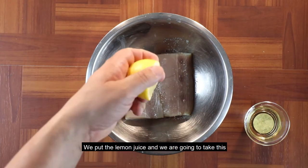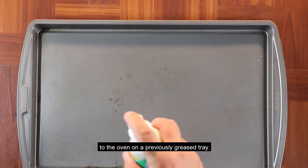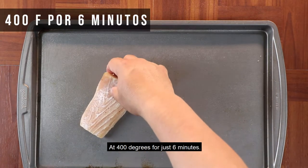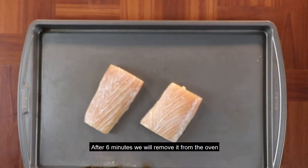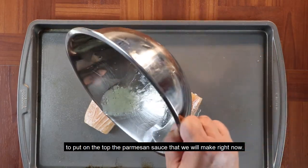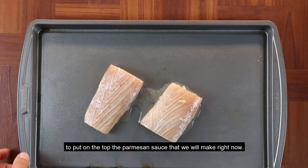Ponemos el jugo de limón y esto lo vamos a llevar al horno en una bandeja previamente engrasada, a 400 grados, tan solo por 6 minutos. Una vez que tenga 6 minutos, lo volvemos a sacar para ponerle en el tope — para coronarlo con la salsa de parmesano que vamos a hacer en este momento.